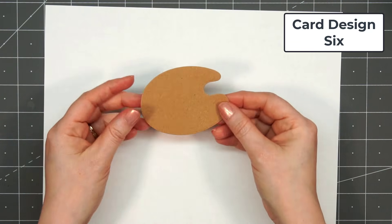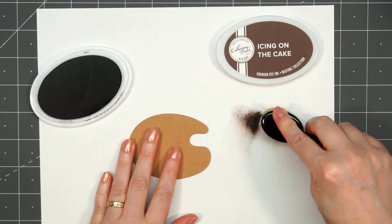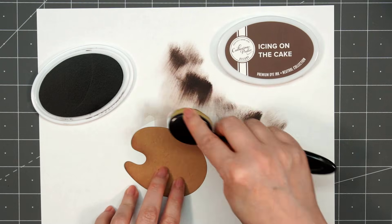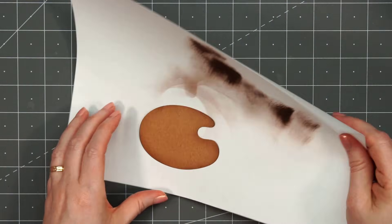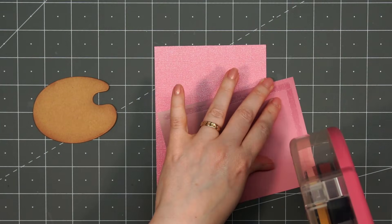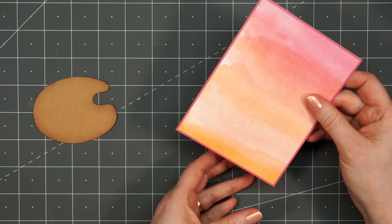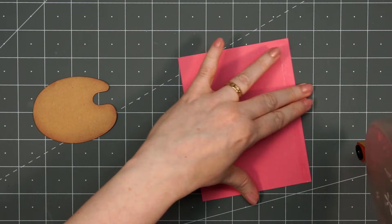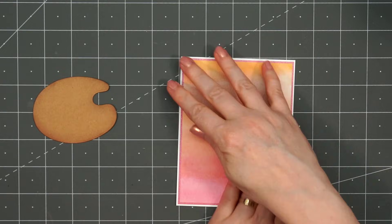Moving on to card design number six. This card is definitely my favorite and it also took me the longest to make. I'm using Honey Bee Stamps Paint and Palette Honeycut Set. I have the little paint palette cut out from some craft cardstock, and I'm adding just a little bit of ink to the edges using Catherine Pooler's Icing on the Cake ink. For the background of the card, I'm using this beautiful patterned paper that has a watercolor look — it goes from pink to orange to a lighter orangish-yellow. I layered it on some pink cardstock with a pearlescent finish. When I was laying it down, I realized there was a little bump and a tiny scrap of paper, so I did peel that apart to remove it.